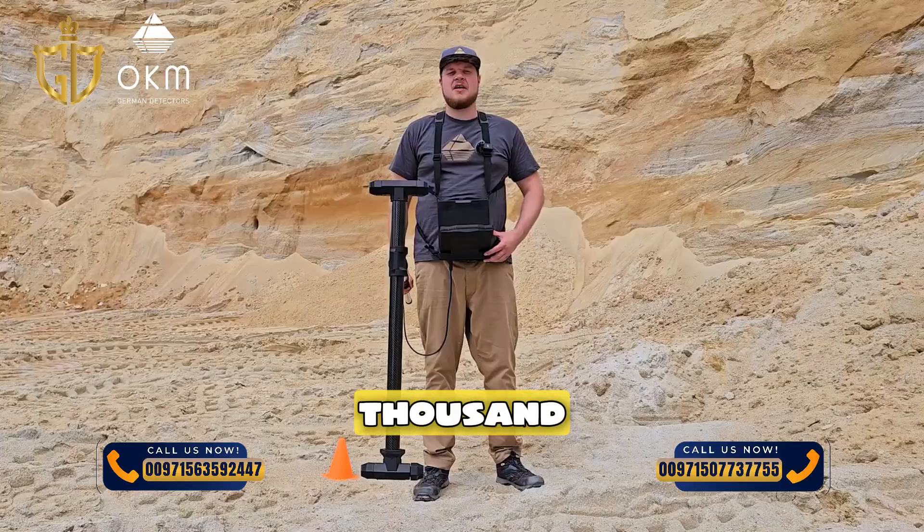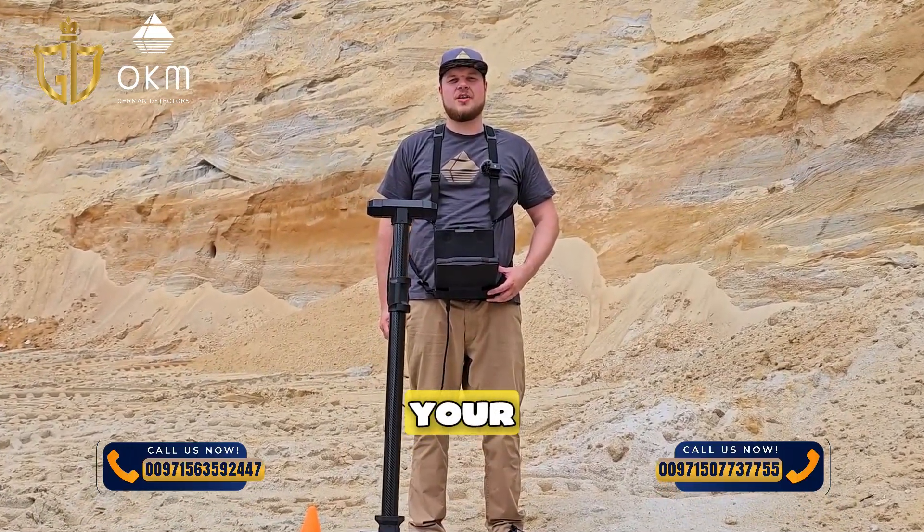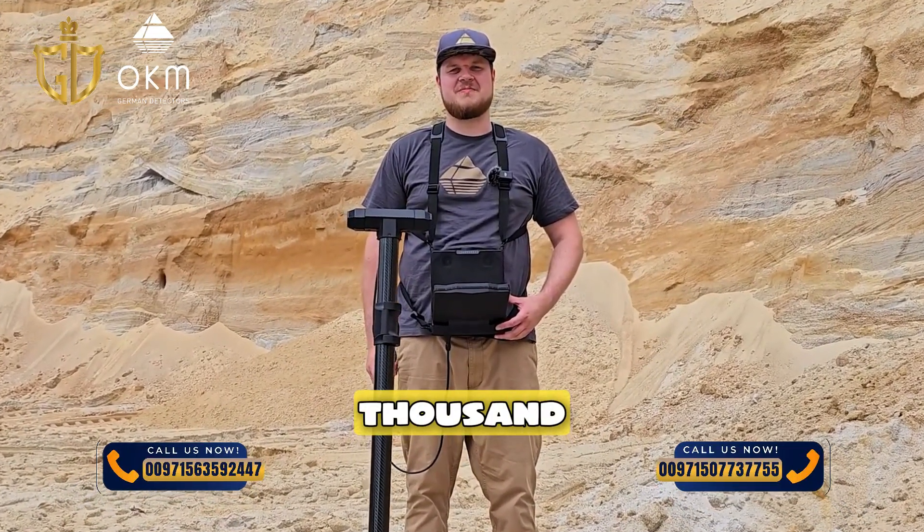We hope the video was helpful to you. Thank you very much for watching, and good luck with your natural gold prospecting with the XP 7000.